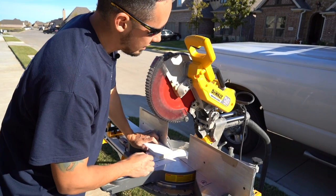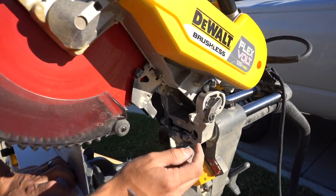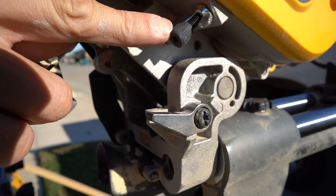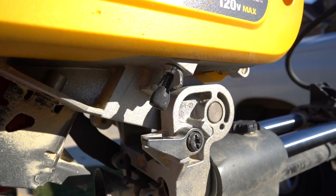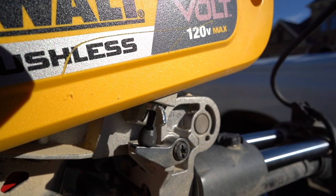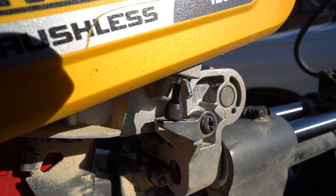A lot of people don't know that their saw has this, but this is a depth stop for a miter saw. There's this little tab right here — it's usually flipped back. If you flip that towards you, it's going to come down. And what that's going to do is it's going to encounter this screw, this bolt. When you push the saw down to cut something, it's going to stop the blade from going all the way through your material, however much you set it. You can see right there it encounters that bolt and then it stops the blade.